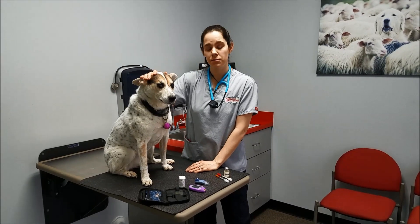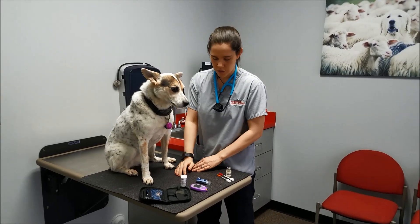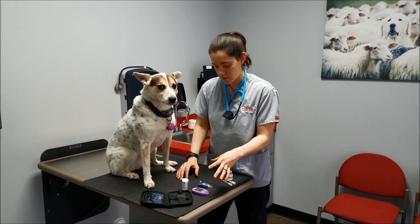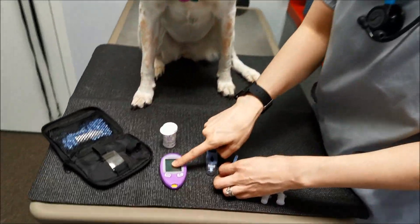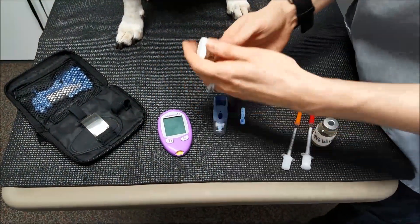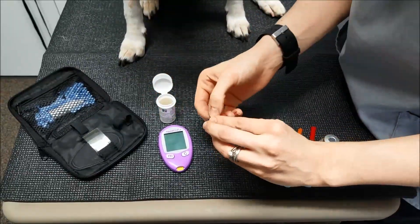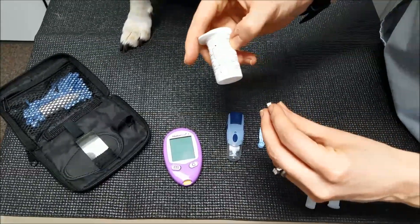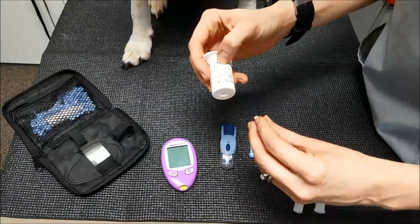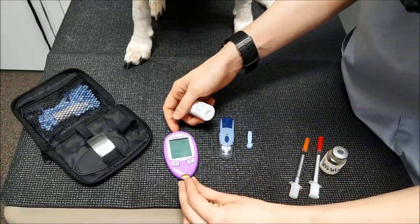We have Bandit here, and we're going to be doing a blood glucose level for her. We have all of our utensils out: we have our Lancet, we have our Alpha Track Glucometer, and we have our test strips. You want to make sure the test strip is set to the right number, because if it's not set to the right reading number, it's not going to be an accurate reading. So you want to make sure it's either on dog or cat, depending which pet you have.